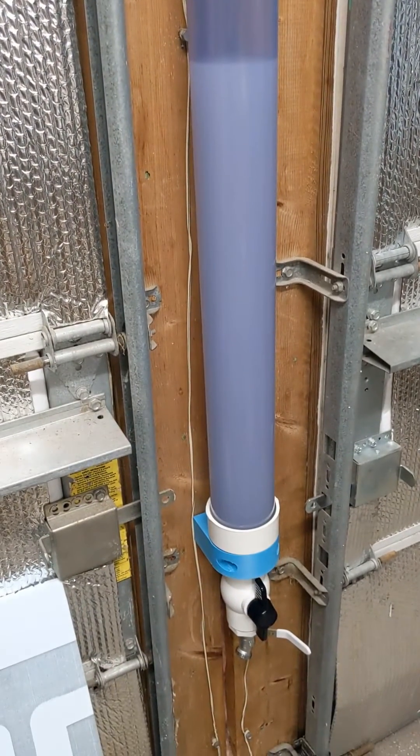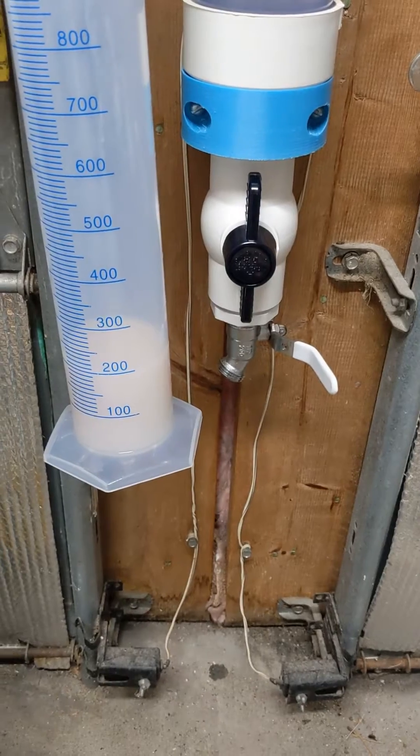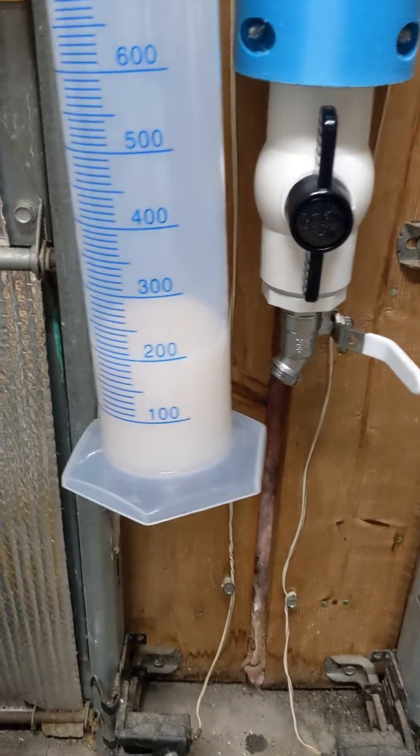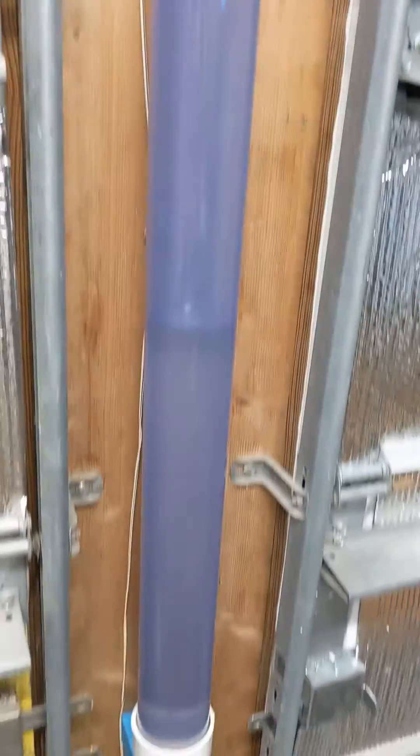I put a solution of resin and alcohol in the siltation tube and let it sit for two days. I opened the valve and let it flow until it turned clear — this is how much alcohol came out, with the silt at the bottom. The rest of this alcohol is relatively silt-free.